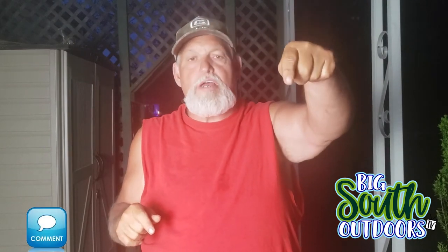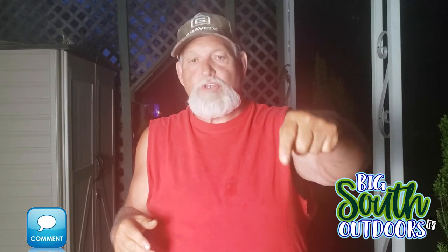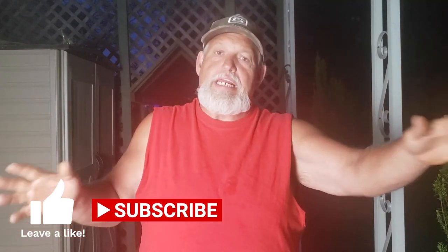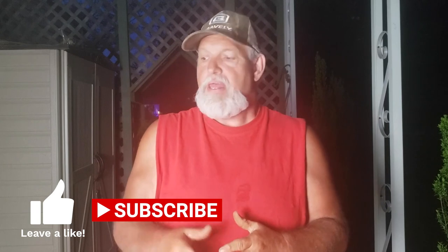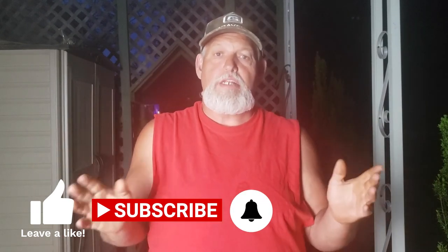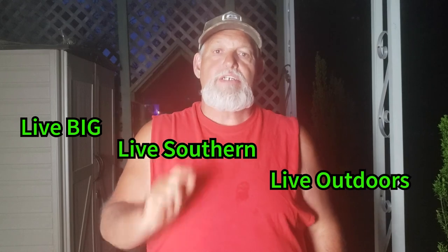Be sure to hit that like button and leave me a comment with stuff you'd like to see me do — I'm game for anything unless it's illegal or immoral. Hit that subscribe button — subscribing is free, and I'm trying to get to a thousand subscribers. Click that notification bell so you don't miss any content. This is Brian with Big South Outdoors TV saying: always remember to live big, live southern, and live outdoors. Have a good night, folks.